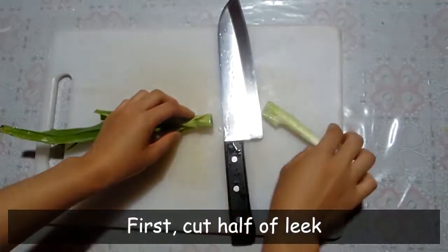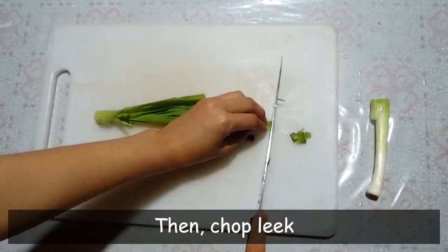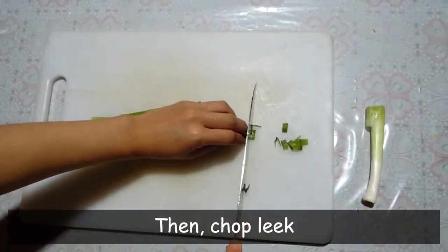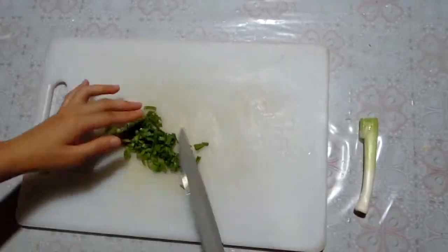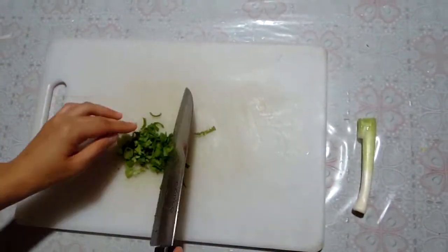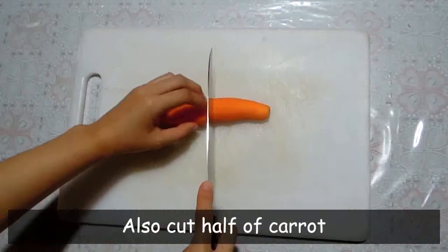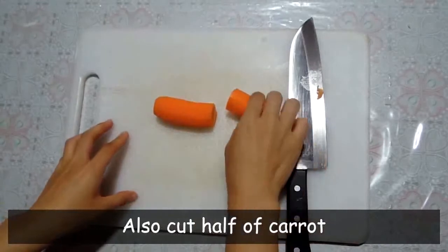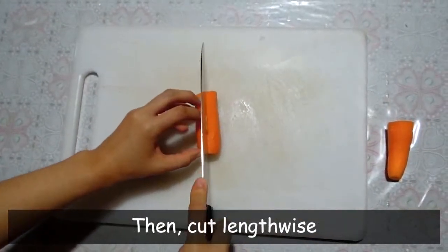First, cut half of long onion, then chop the long onion. Also, cut half of a carrot, then cut it lengthwise.